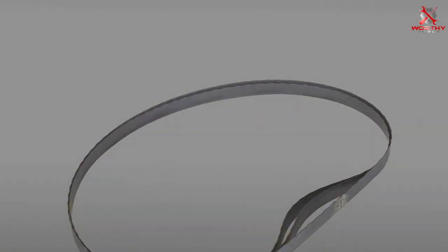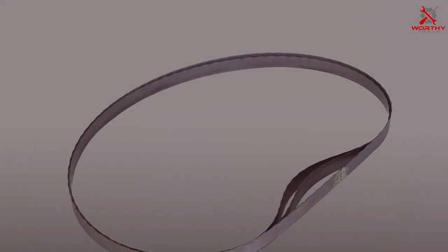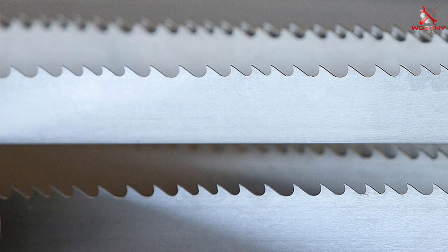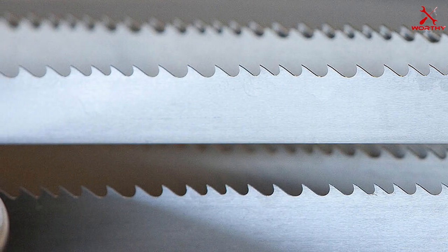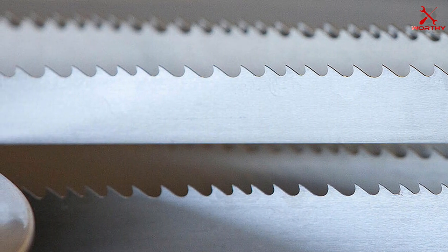One of the standout features of the DEWALT bandsaw blades is their compatibility with a wide range of bandsaw models. This versatility makes them a favorite among woodworkers and professionals alike. The precision-engineered teeth ensure efficient cutting, while the blade's high-quality construction minimizes the risk of snapping or breaking during operation.